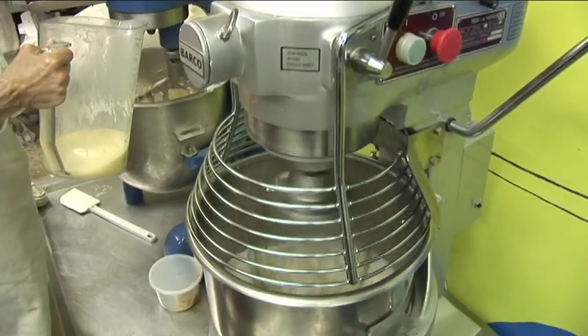Hi, I'm Angela Giles with Blue Note Bakery in Austin, Texas, and this is how you decorate a baby shower cake.